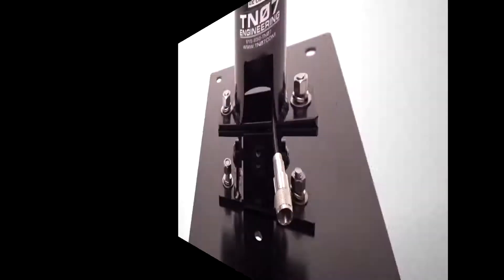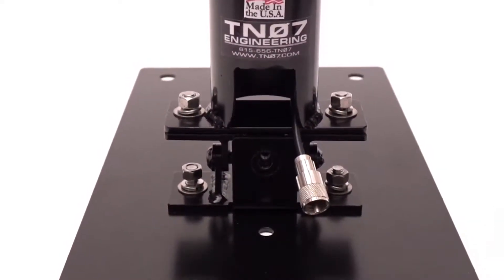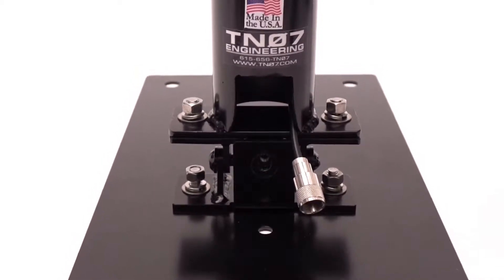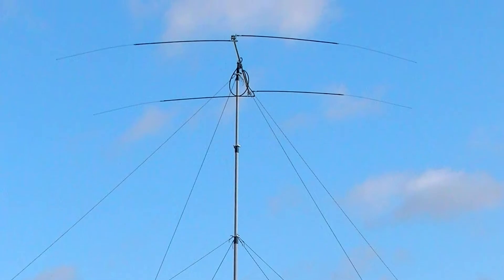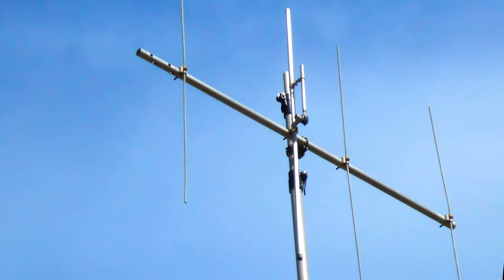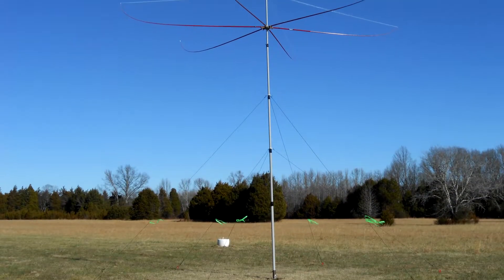Today we're looking at the tilting mass mount support system designed by TN07 Engineering. Using this unique device, you can easily install a fiberglass mast to support amateur radio antennas.